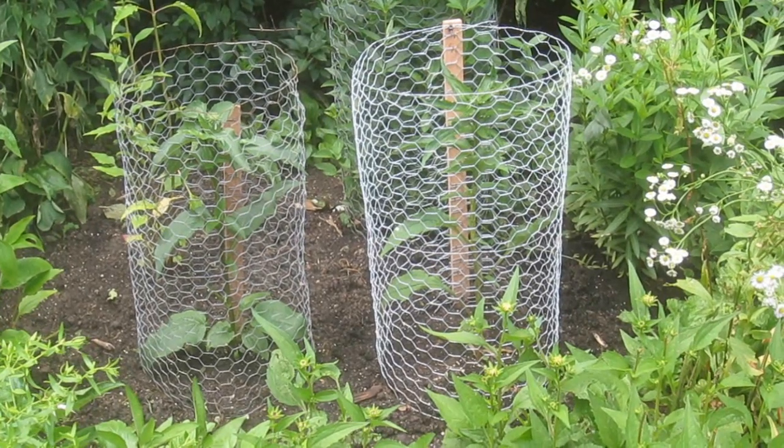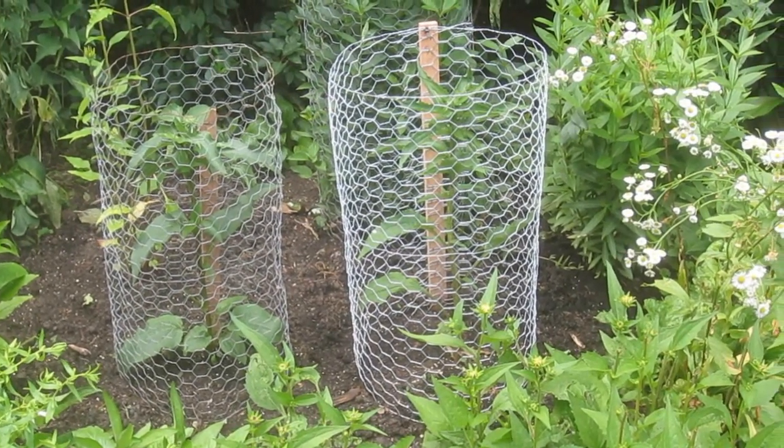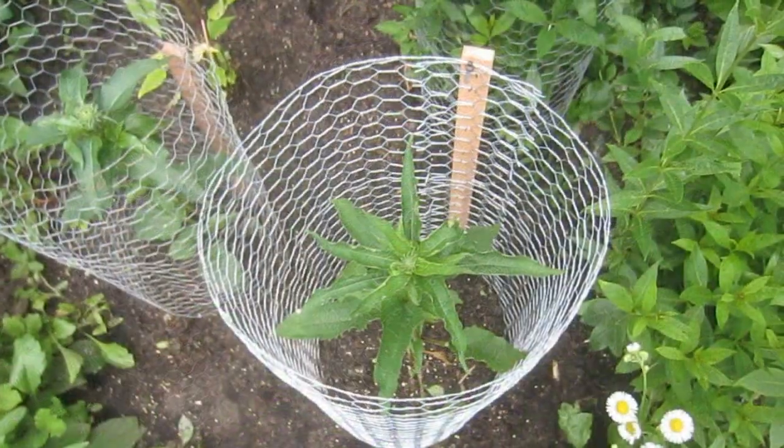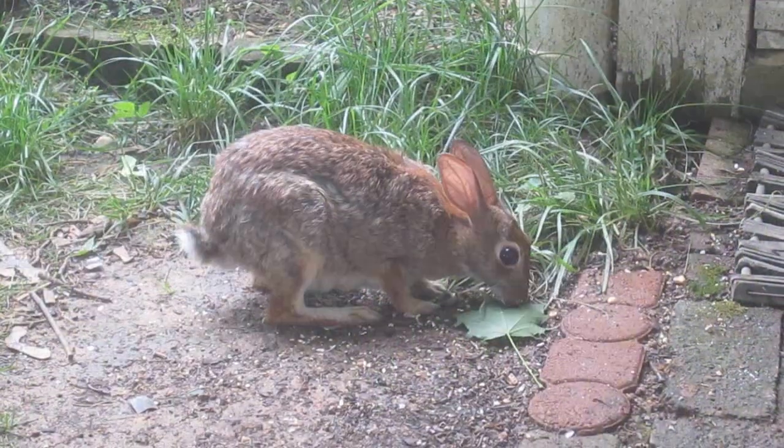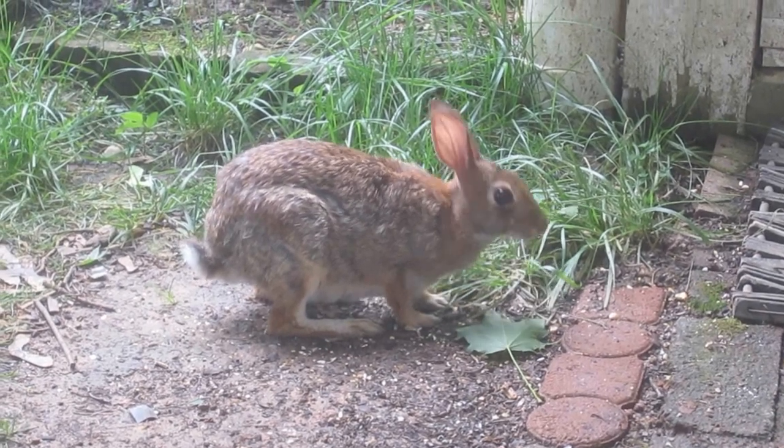In this video, I'm going to demonstrate the construction of a simple yet effective cage designed to protect flowers, vegetables, and small shrubs from that destructive force of nature known as the Eastern Cottontail Rabbit.